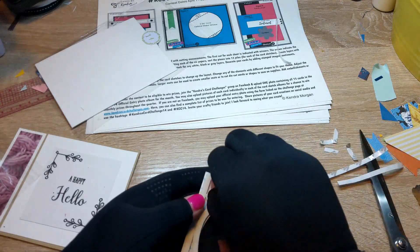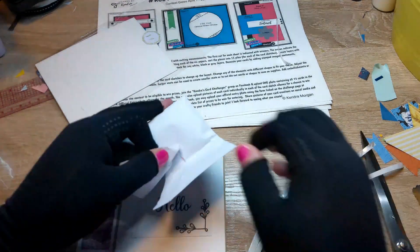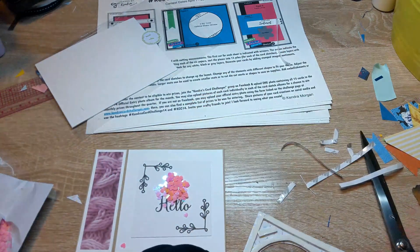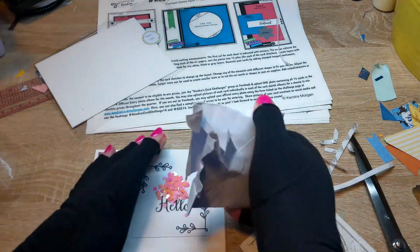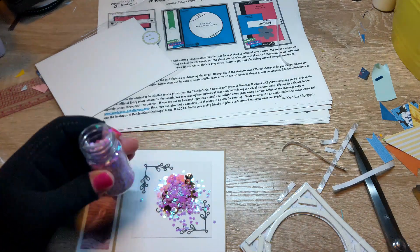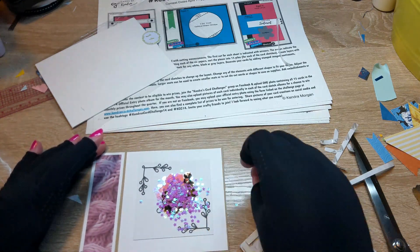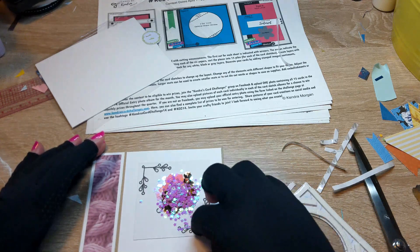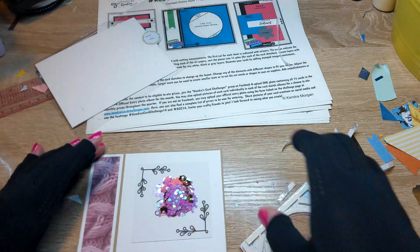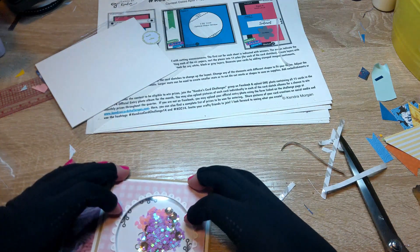I never know when to say stop on the shaker bits — I absolutely always use too many. I guess that means I'm a maximalist! These are just little shaker pieces from different places; I believe these came from Craft Stash and then those are from Nuvo. I have way too many in here because in the end you can barely even see the sentiment, but it is pretty — there's a lot of glittery things.